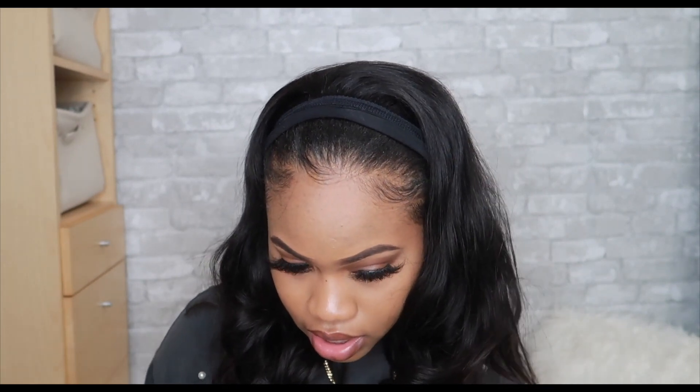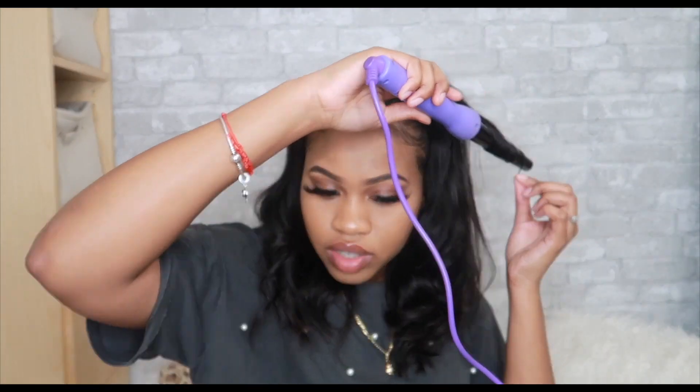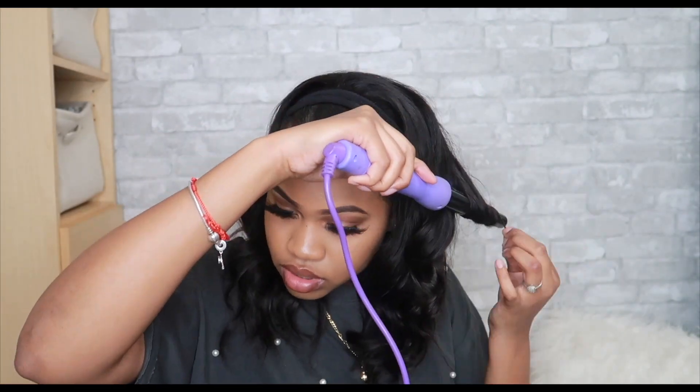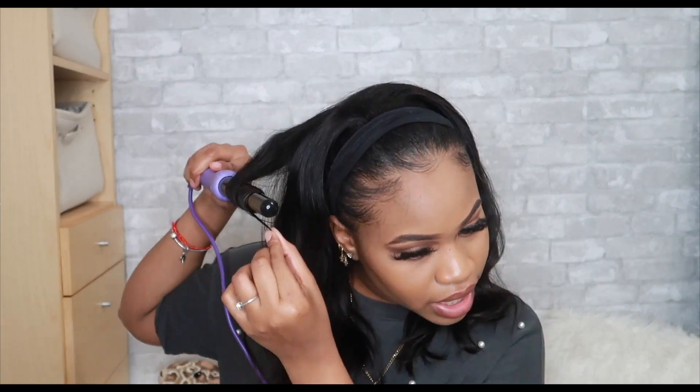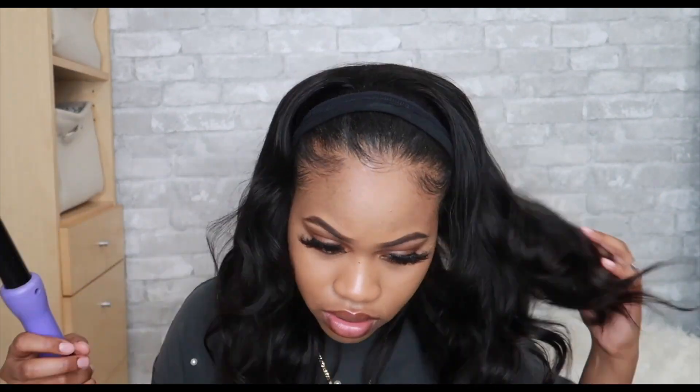So I think I pretty much did all that I wanted to do to it. I cut it a little bit, you know, styled it up. Let me put a little bit of curl right there. That looks great to me. So now let's throw on some headbands. I bought some headbands from Primark - I'm going to pick some and see which one looks the best.